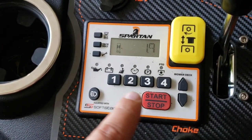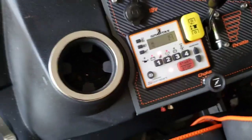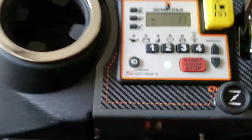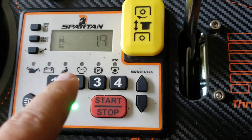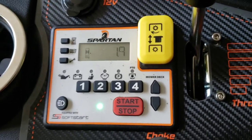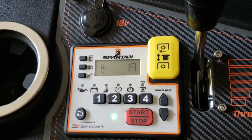If the seat sensor's bad and you get up from the seat, it's going to go red. If you're sitting on the seat and that red light's on, it'll show you that the seat sensor's bad. So it kind of tells you what's wrong with your mower. That's a cool feature because you're not here guessing what's wrong with your mower.